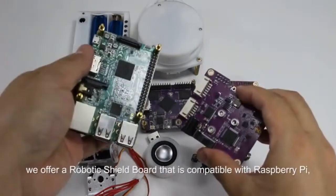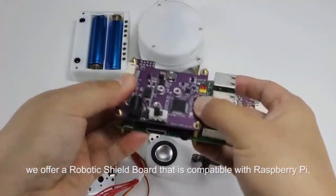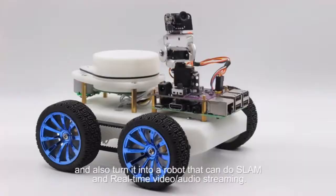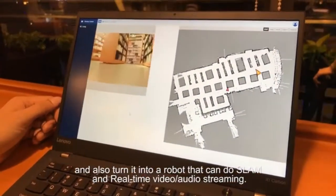We also offer a robotic shield board that is compatible with Raspberry Pi, and you can turn it into a robot that can do SLAM and real-time video and audio streaming.